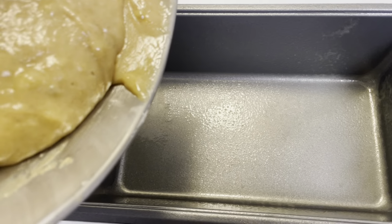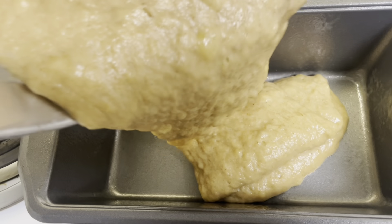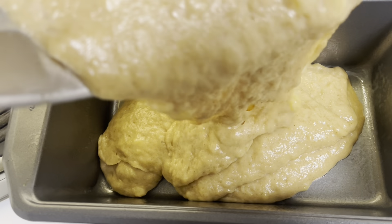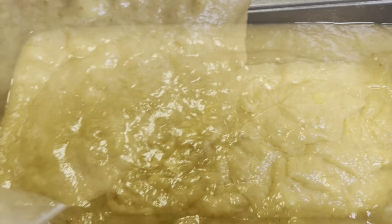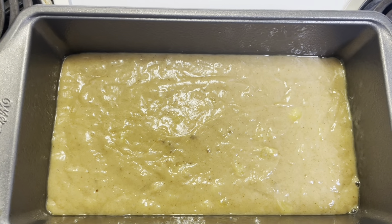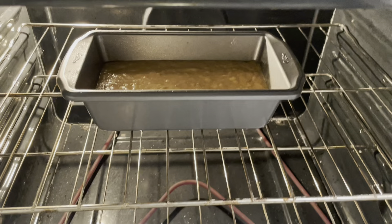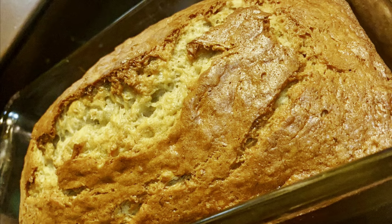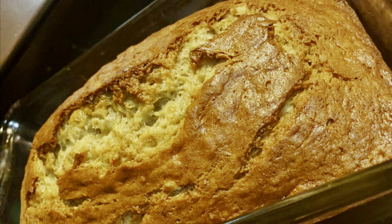Next, take that and put it in your greased pan. Now you're about to throw it in the oven. Anytime I make a cake or bread, I like to hit the pan on the counter to bring the air bubbles up, then throw it in the oven. And this is your end result — it's delicious. You're going to love it.